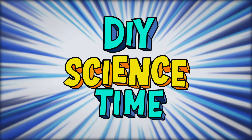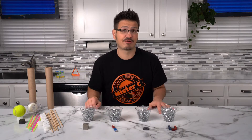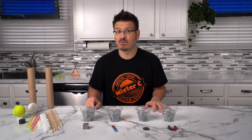What time is it? It's science time! Importantly, we need to talk about these magnets. I have four different magnets sitting right here in front of me. I have a horseshoe magnet, a circle magnet, a bar magnet, and also a neodymium magnet, which is super strong. Let's see how their strengths compare.